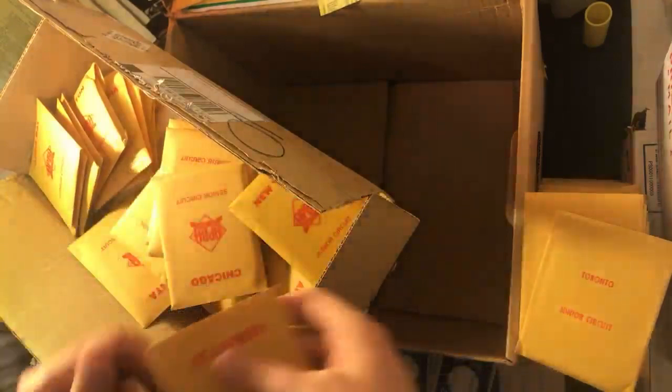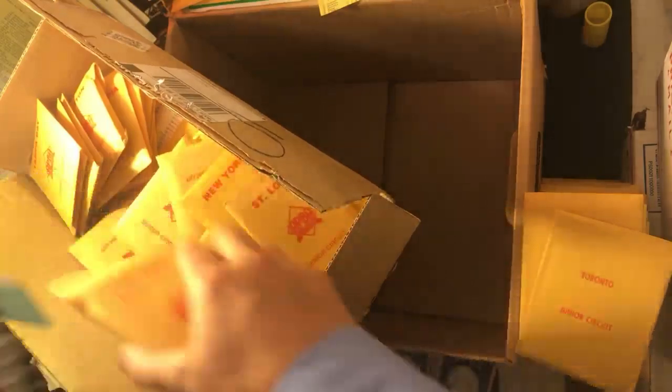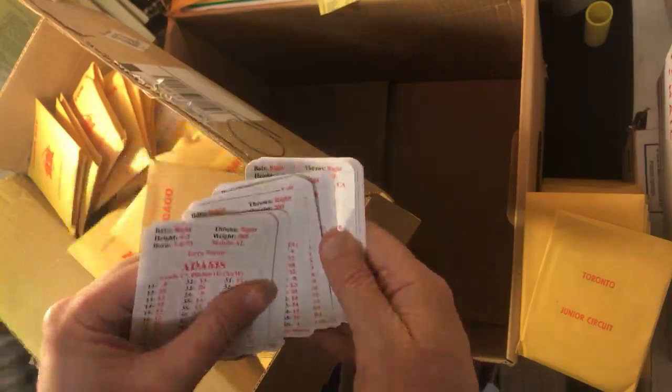Let me find the senior league Cubs now so I can look at Sosa's card. I've never seen these cards, by the way. Sosa — this one's never been opened, still in alphabetical order. 1 at 66, 1 at 33, 1 at 11, 0 at 22, 0 at 44. Wow, how cool is that?